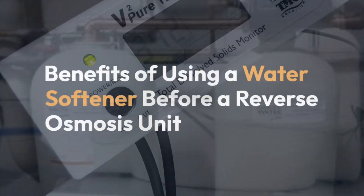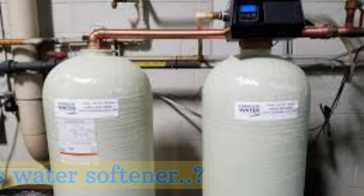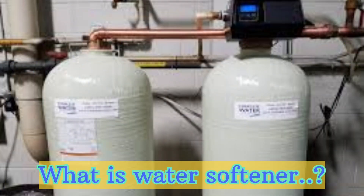Using a water softener before a reverse osmosis (RO) unit has several benefits. First, we have a short overview of what a water softener is.